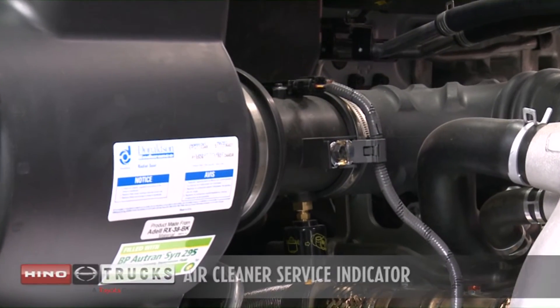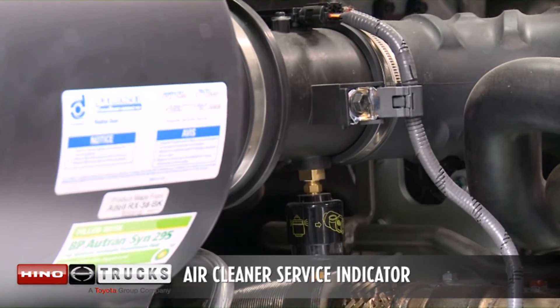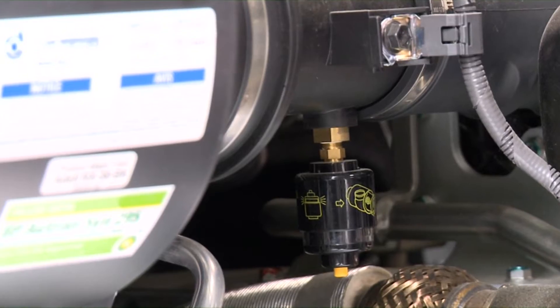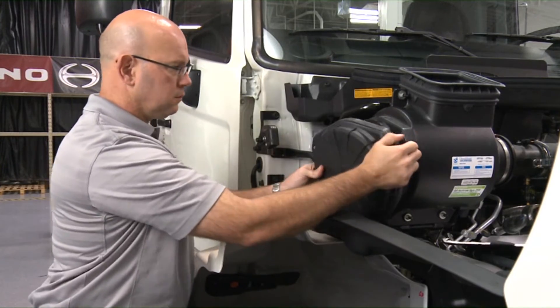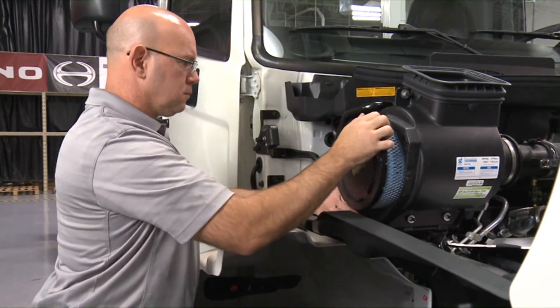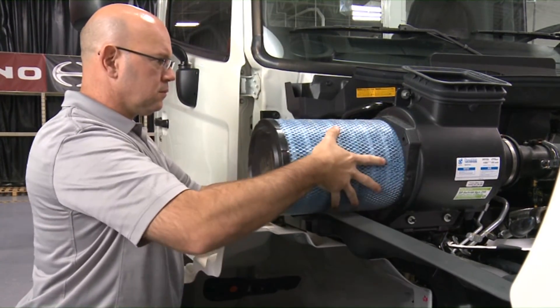If the red indicator ring appears in the air cleaner service indicator, replace the air cleaner element using Hino genuine parts. Be sure to check the condition of the air cleaner element at the proper service intervals and replace the air cleaner element with a genuine Hino air cleaner.